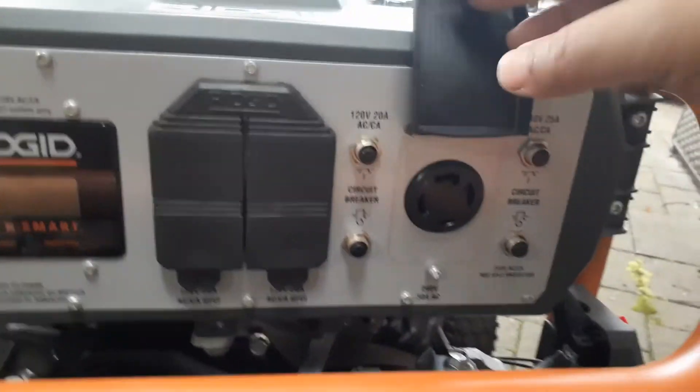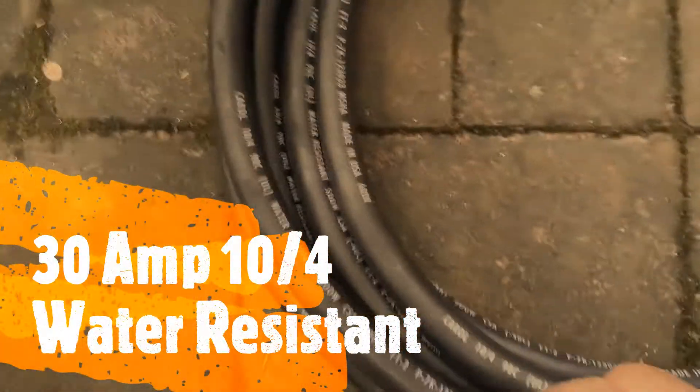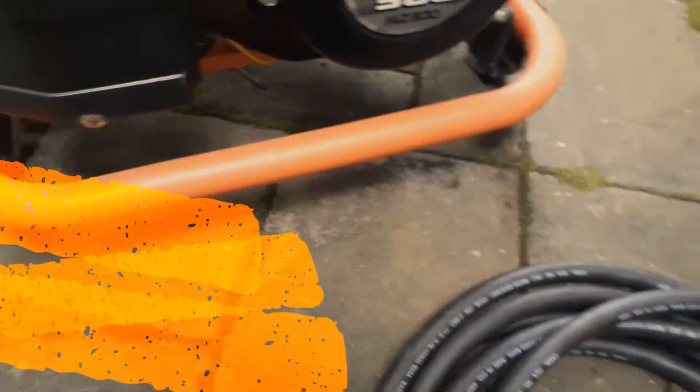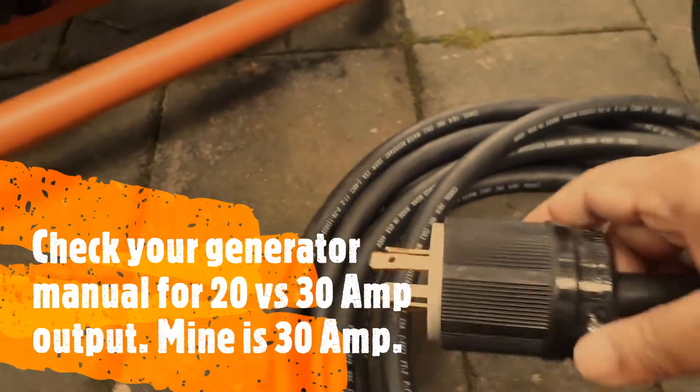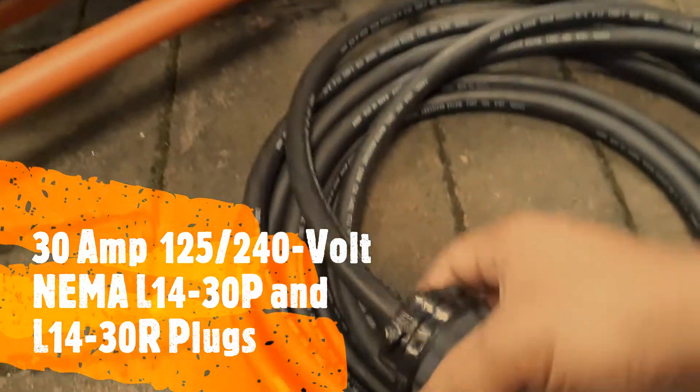This is where I have the four prongs, and for that I have a 10/4 cable — you can see I got it from Home Depot. You can buy the 10/4 cable in the length you need, and you also need two sockets: one on the generator side and one that goes into the house.